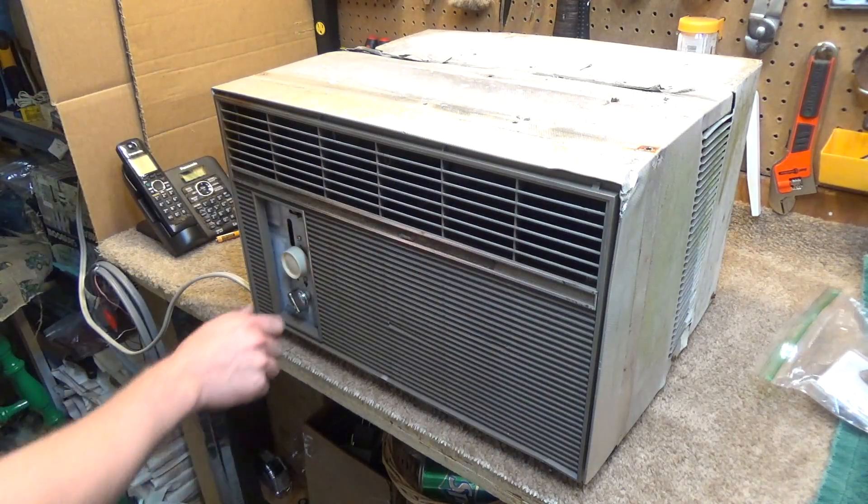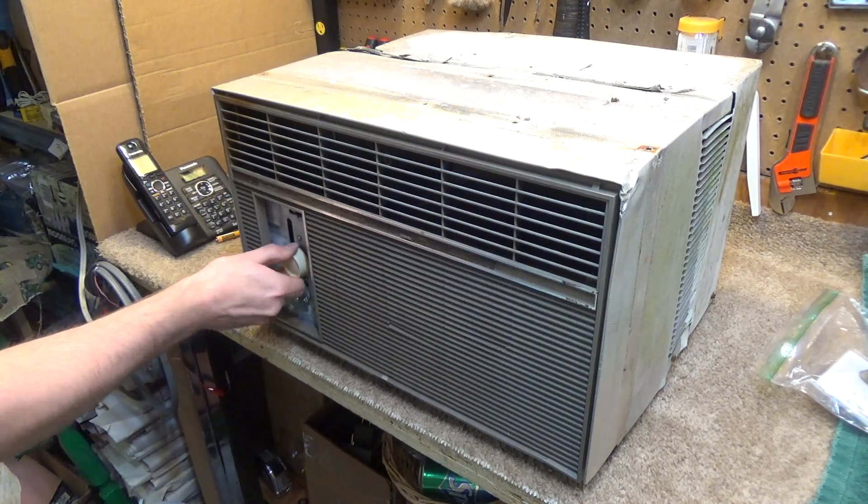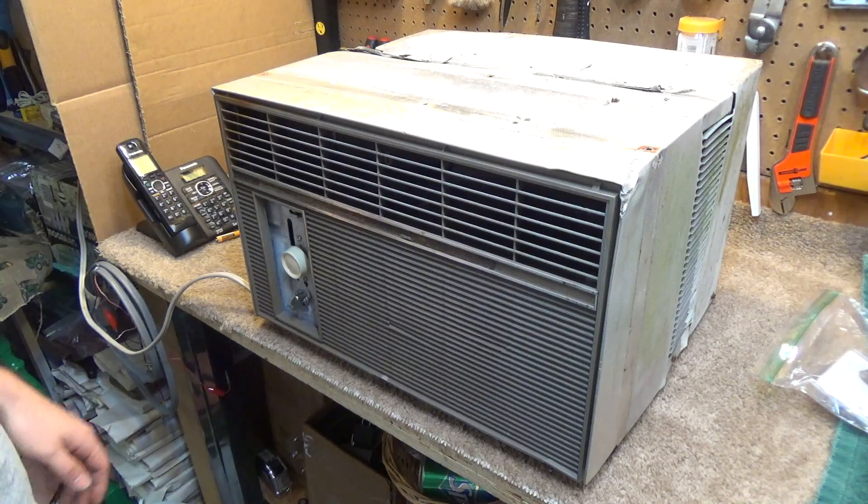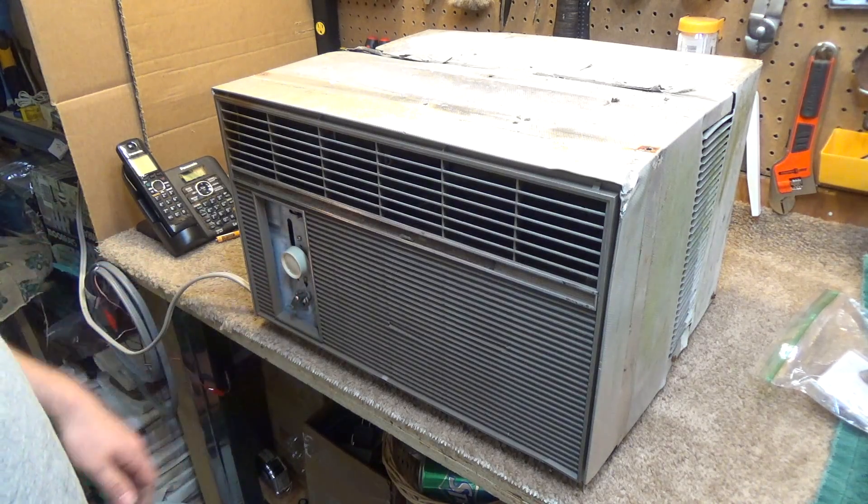Here's the big test. Pressure should cut off. There we go, it's working. So I'll let it sit for a minute so the pressure degrades, and I'll turn it back on with the thermostat.